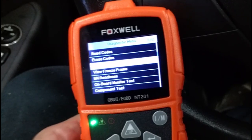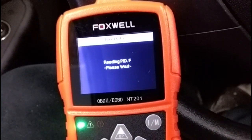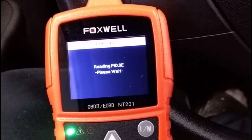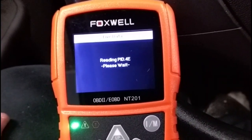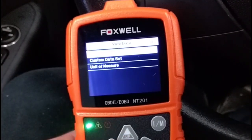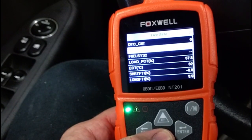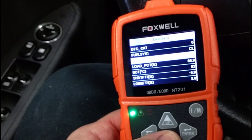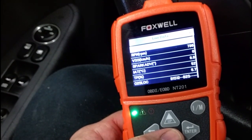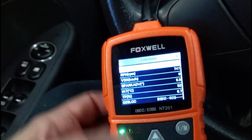Let's look at live data. You can see it's reading what's called PIDs — pieces of data coming from the car's computer. Under view data, you can see the fuel system status, fuel system 2, and the MAP reading in kilopascal units.